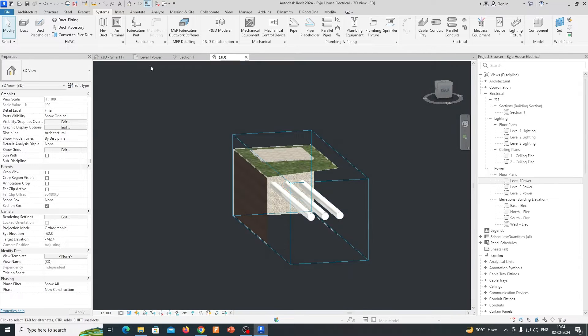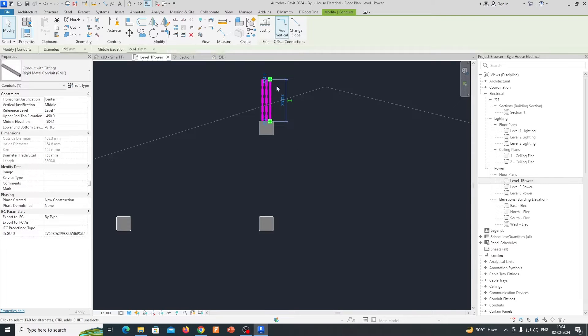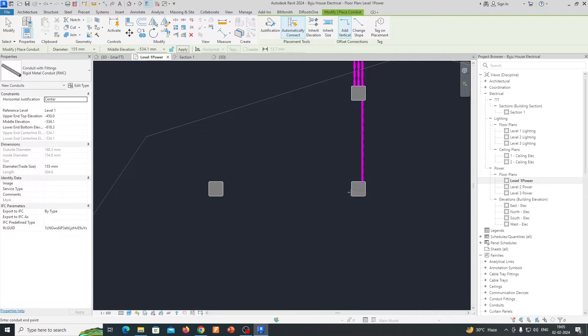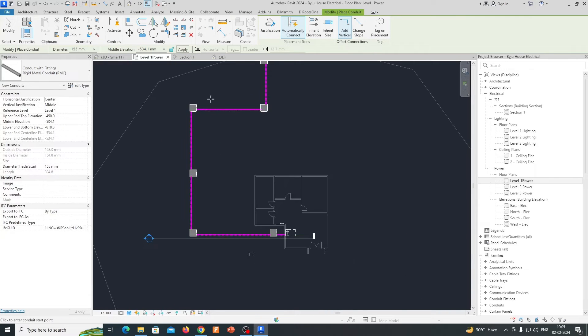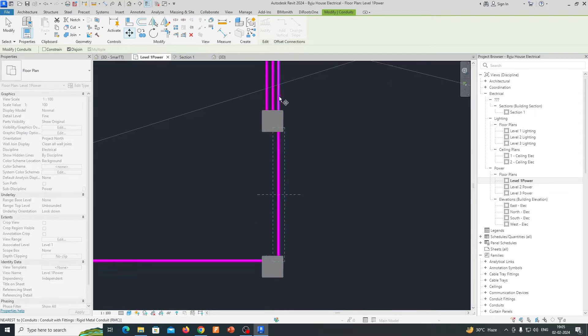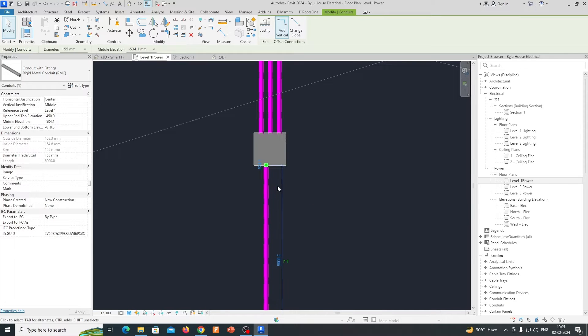Three ducts are coming over here. We just need to draw another one — click on 'Create Similar' (you can get it from here, or type CS). Draw up to this manhole, then connect one duct from here at the same depth connecting to this one, another one connecting here, and another one connecting to this panel. Align with this as needed.